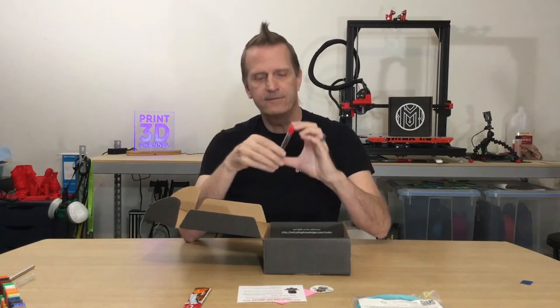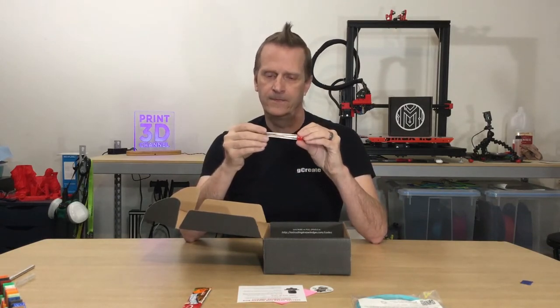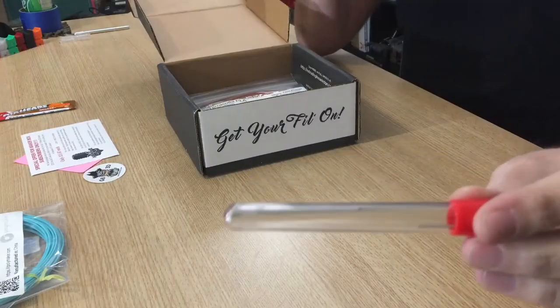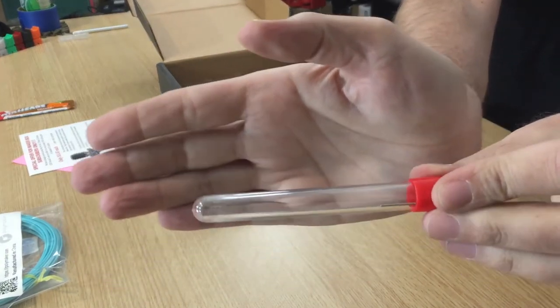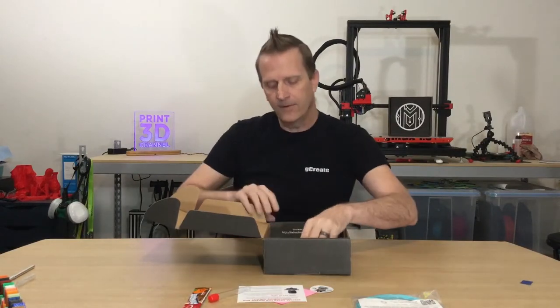Next up, we actually have what looks like a nozzle cleaning needle — similar to an acupuncture needle. That's the included little extra 3D printing accessory. There's a little nozzle cleaning needle inside there.